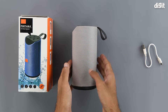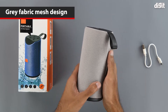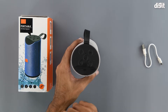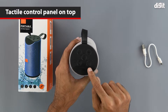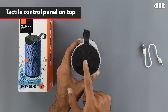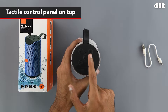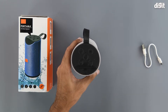We get the speaker itself. We can see that we have the gray colored version, and it has a fabric mesh all around it. On top we have various buttons: the M button to change the mode, the power button to its right, a multi-function button in the middle which can play or pause music and answer or reject calls, and volume up and volume down buttons. There are also two holes, one of which is likely the microphone.